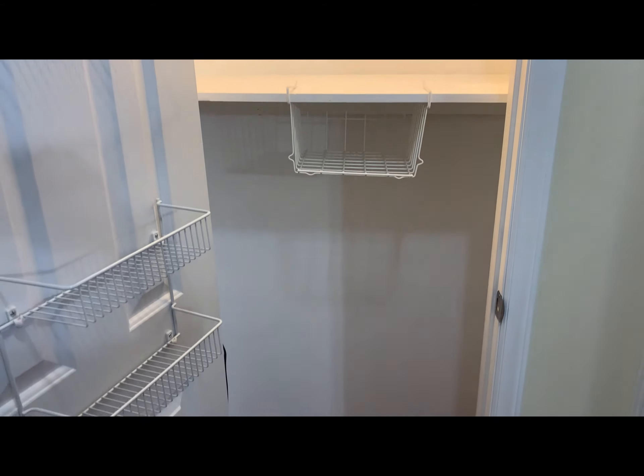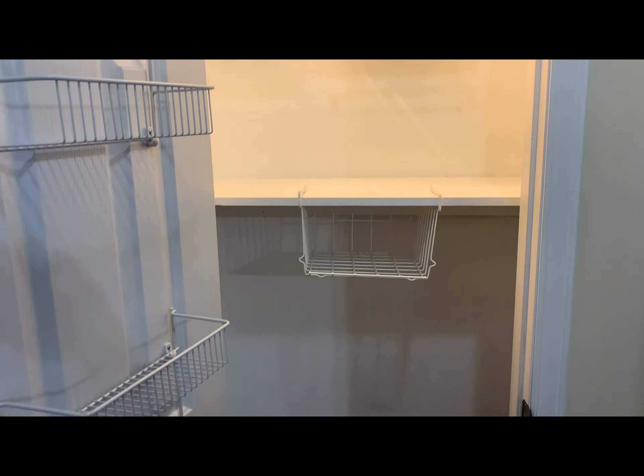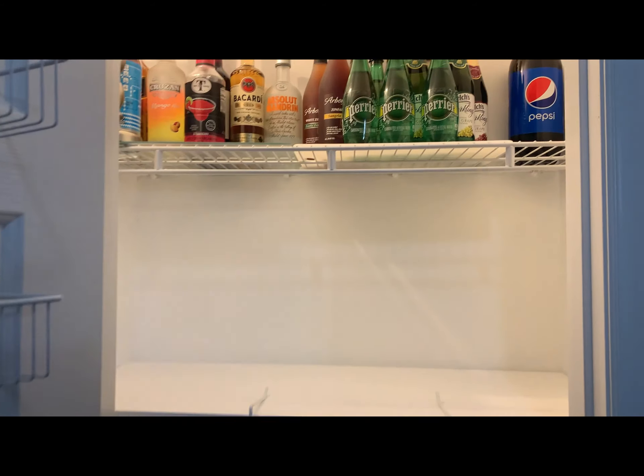In order to provide more storage and use up all of that dead space, my husband added this wooden shelf in the middle of the closet.